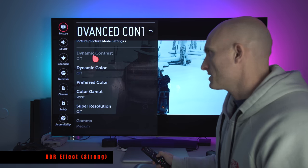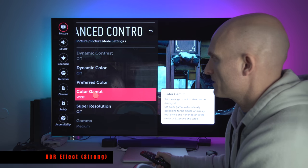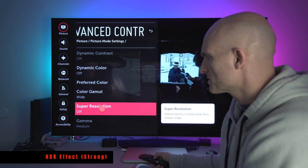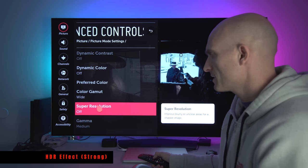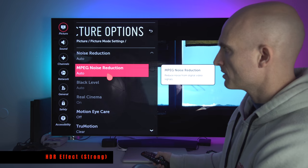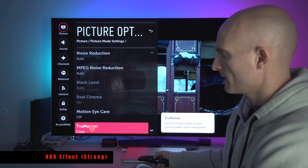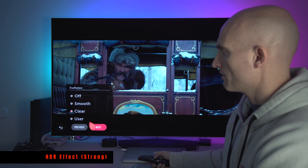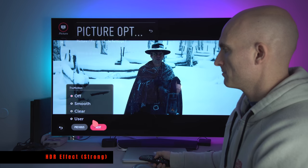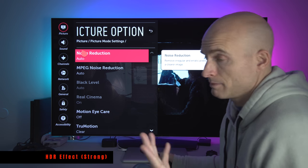Advanced Controls in HDR mode: Dynamic Contrast is turned off. Dynamic Color set to Off. Color Gamut set to Wide — it's HDR mode, trying to simulate HDR. Super Resolution off. Noise Reduction Auto. MPEG Noise Reduction Auto. Real Cinema is grayed out because I have True Motion set to Clear. If I turn True Motion off you can turn Real Cinema on and off, but I like it at Clear — it looks better to my eyes.